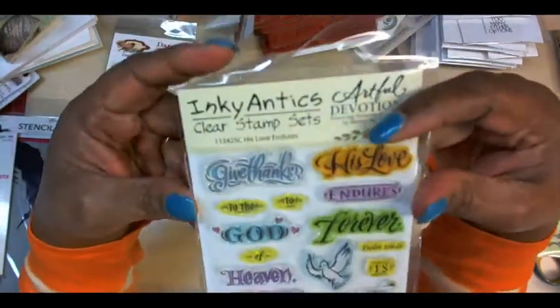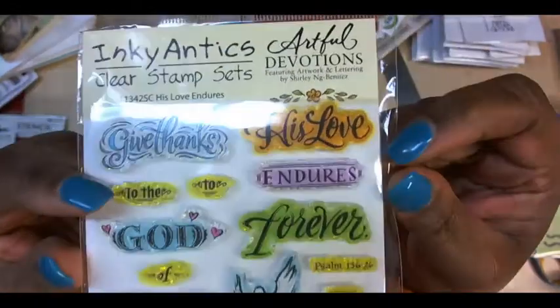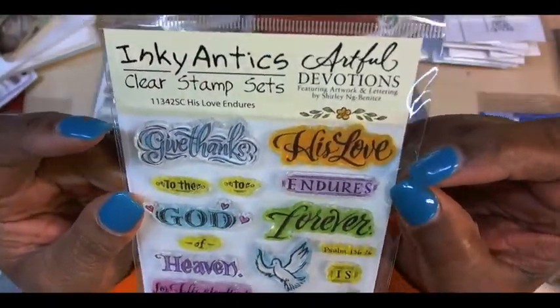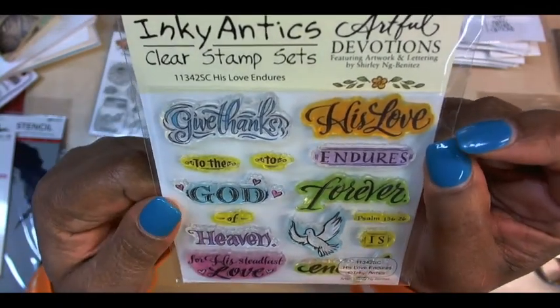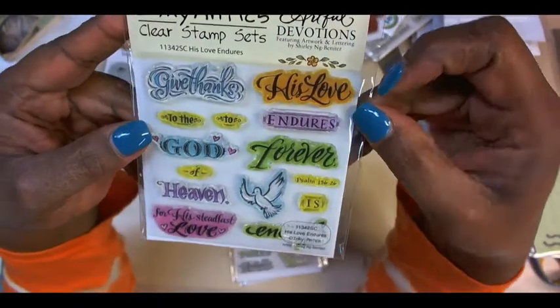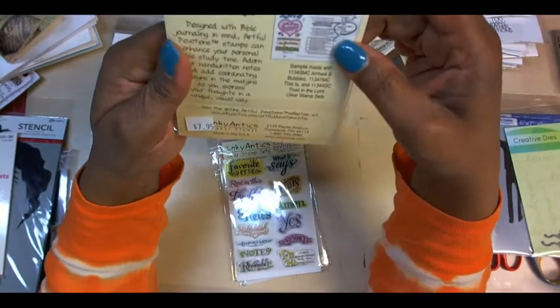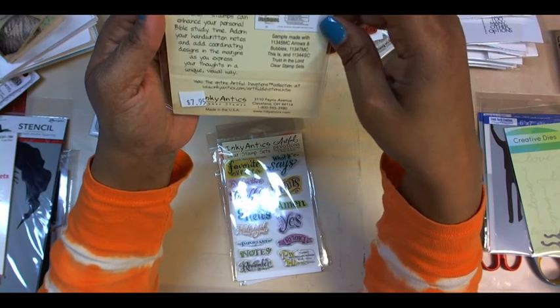The next ones I'm going to show you are from Inky Annex, and they're called Artful Devotions. I ordered a journaling Bible from Amazon, but it's been out of stock forever so I'm hoping they'll send it at some point. But this one's the Artful Devotions line.